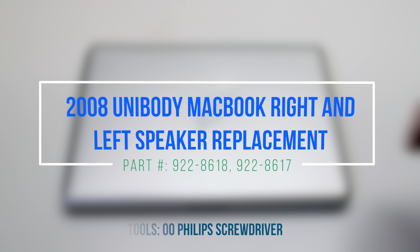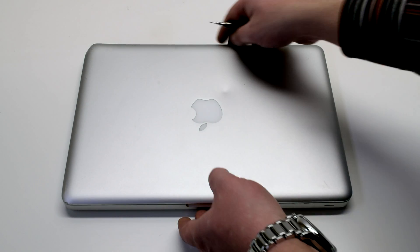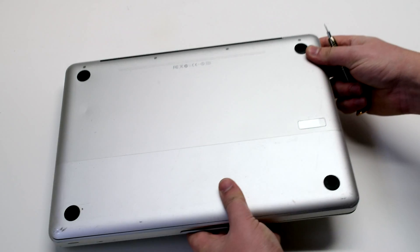2008 unibody MacBook right and left speaker replacement. Make sure that the MacBook is shut down and let's start off by flipping it over.